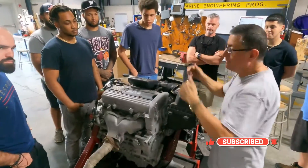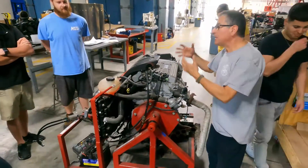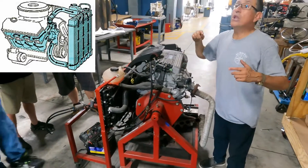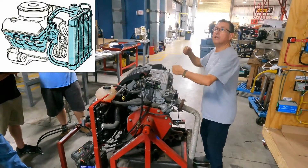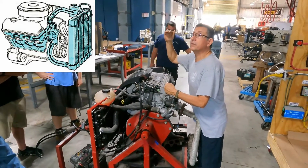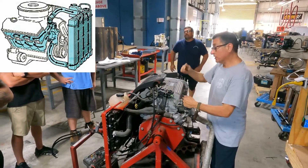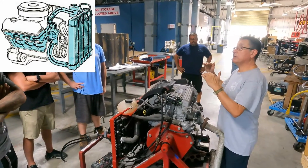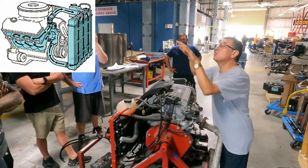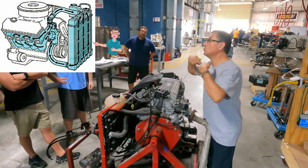Pay attention to this engine. How can I keep the temperature of the block and the head low? With some type of coolant — the coolant circulates internally. When the temperature of the coolant reaches the top, it boils, goes outside, and is cooled by this element. What is the name of this? A radiator.